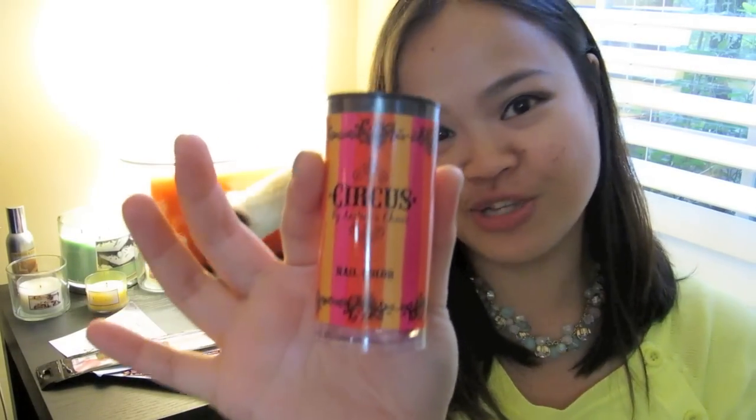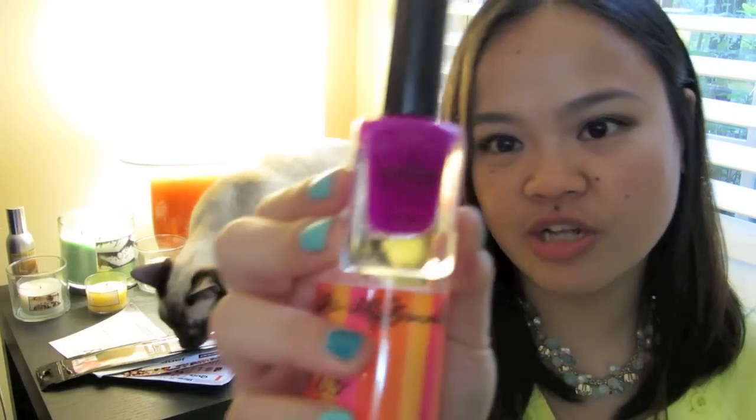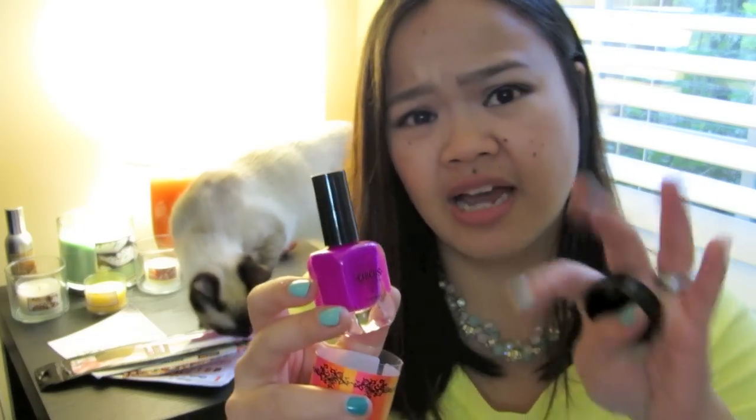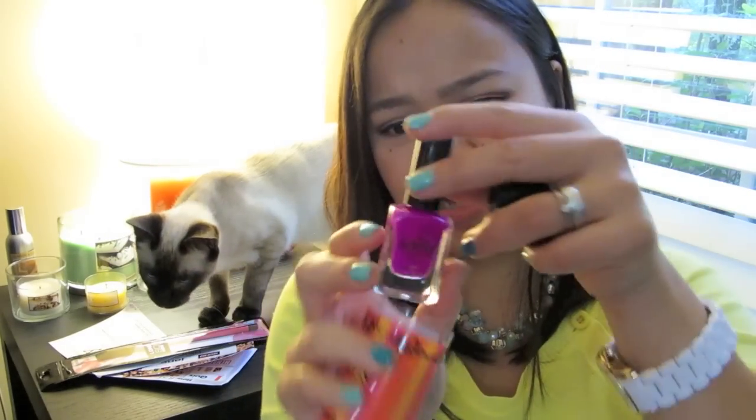And of course, another Circus by Andrea's Choice nail polish, and this time it's the purple shade. This one is called Tightrope. I'm thinking it's going to have the same finish as Ringmaster, the pink one — kind of a sheerish neon color. That's always what the neon colors look like.